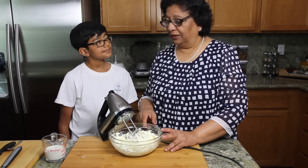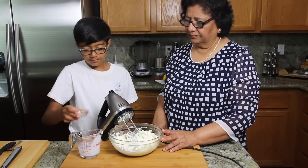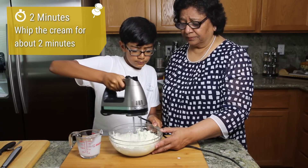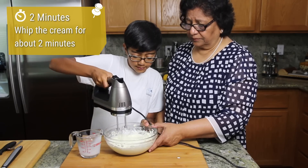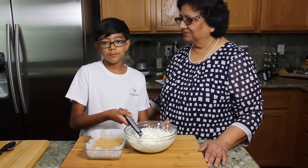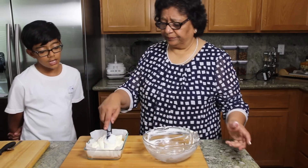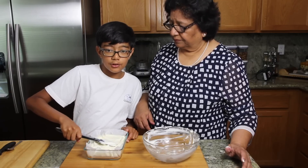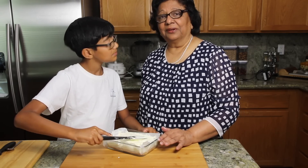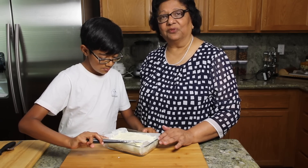Now it's time to put the heavy cream and lemon juice. Raghav, do it again. Okay Raghav, this is enough. It is looking really good. We are now putting the cream cheese over the breadcrumbs. I am going to level out the cream cheese onto the breadcrumbs. Raghav, you have done a great job. This is looking really good. And we have to refrigerate this for at least 4 hours before we can serve it.